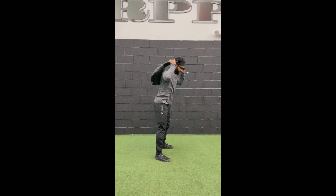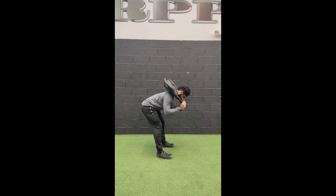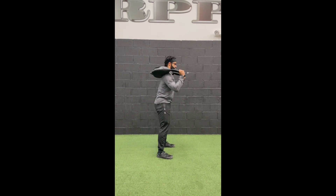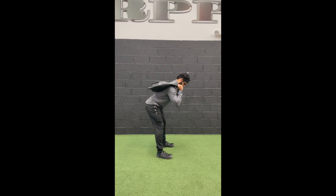Bulgarian bag good mornings. Grab the Bulgarian bag by the legs, stand tall, soften your knees, hinge at the hips, and drive up through the hips.